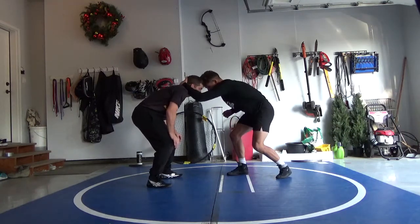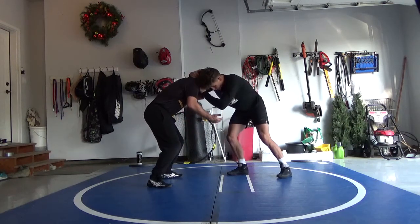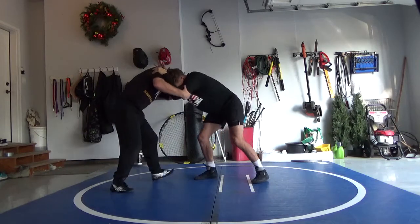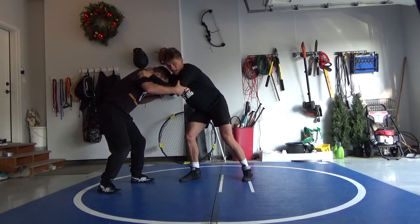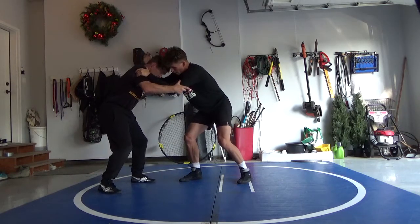So again, club with your non-dominant side and then come in. Club with your dominant side once you get in, then I'm going to be coming in pressuring. When I'm head to head here, I'm tight and I can't really pull, so I'm going to give a little bump with my elbow.